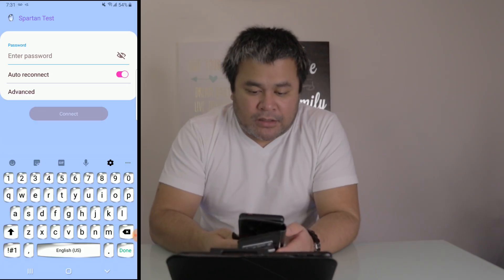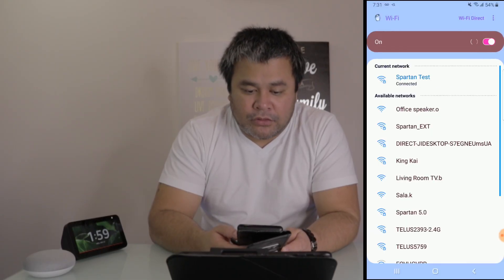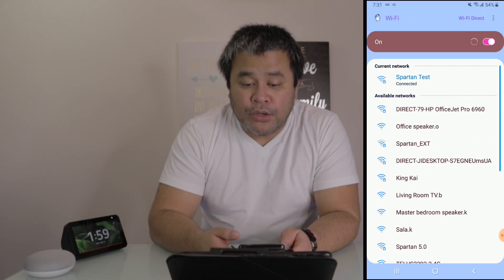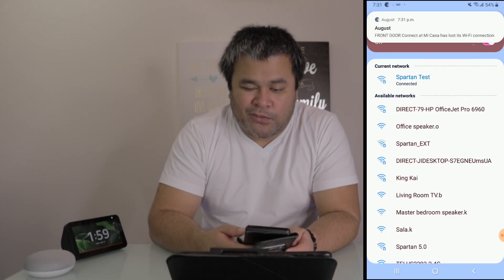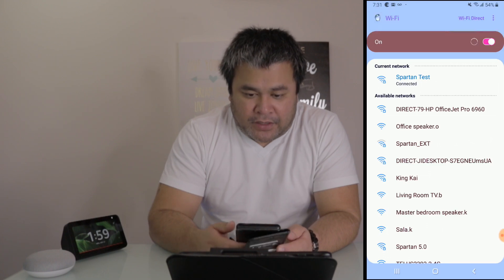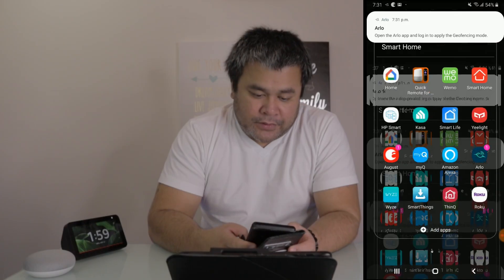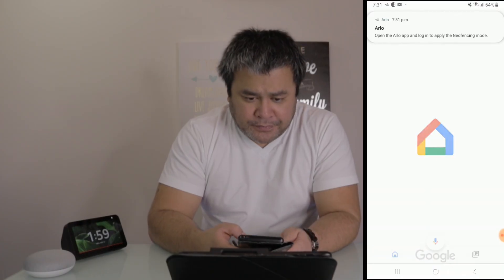I haven't changed the password at all, so I'm just going to quickly type it in. All right, so now I'm connected to my new WiFi. Once you're connected to your new WiFi, what you need to do is head over to Google Home.